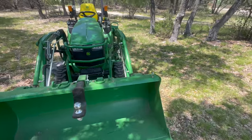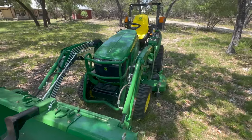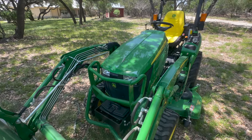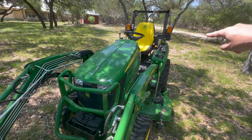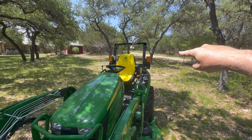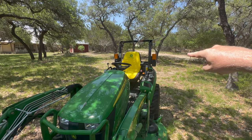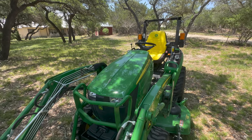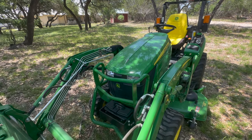As we walk around, another modification I did early on is add LED lights to the front, to the side lights, and to the turn indicators and stoplights. There's a great video by Good Works Tractor if you want to take a look at that.